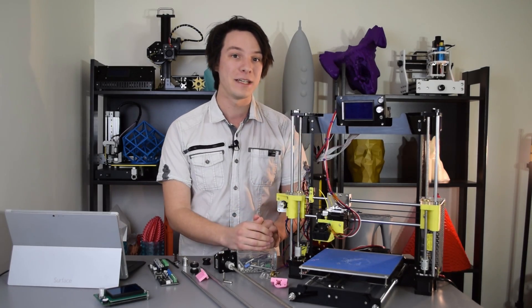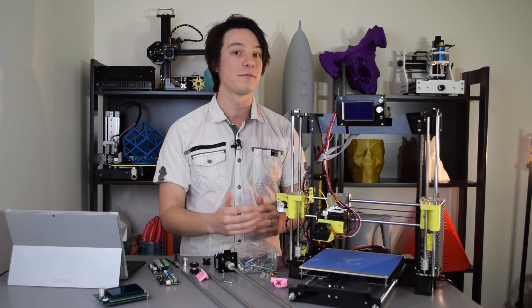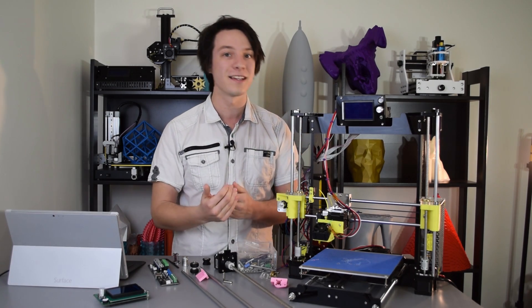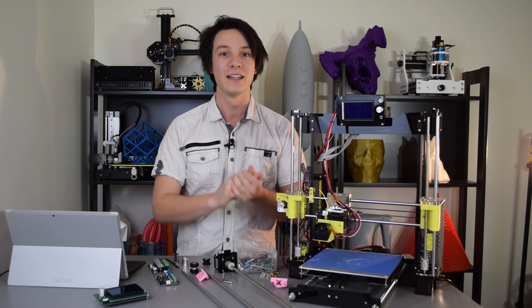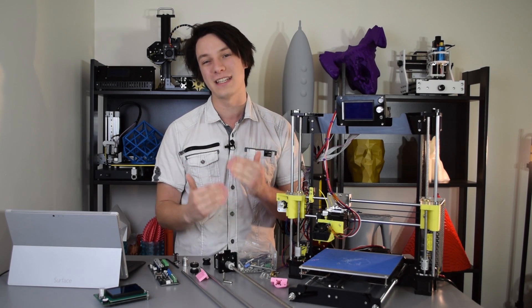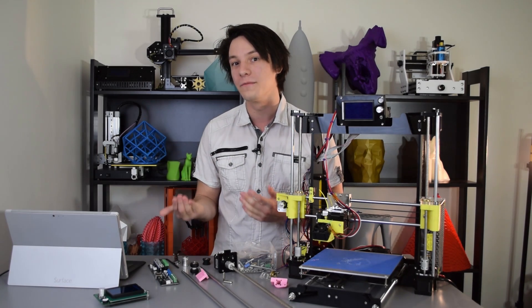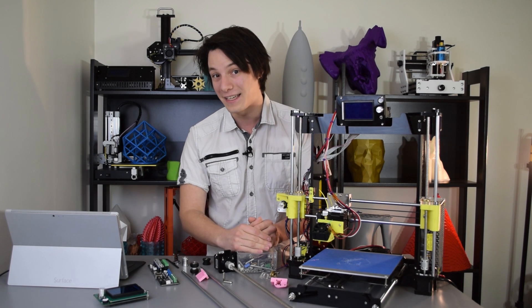My advice: if you want to get into 3D printing to actually 3D print stuff, buy a ready-to-run machine to start with. Chinese 3D printers which are ready to run, or almost ready to run, are actually pretty good these days. Like the CR10, for example, which only needs a few bolts to assemble, as well as the WANHOs — they're quite good. They seem to have maintained QC half decently as popularity has increased. They're not immune to problems, but you're far more likely to get something that actually prints out of the box than with some of these kits.